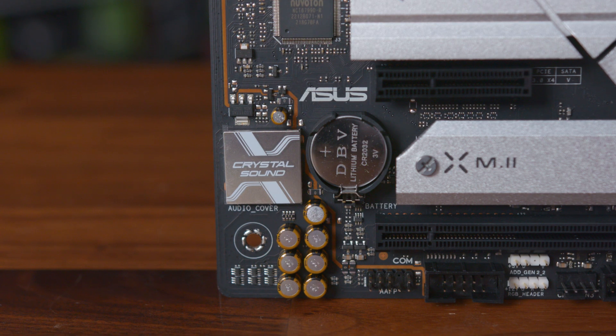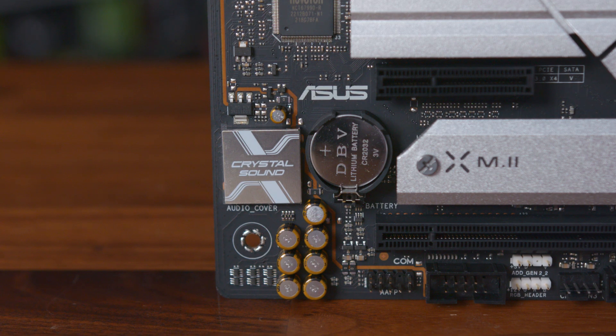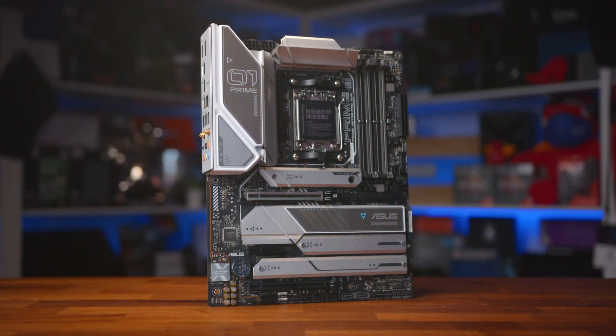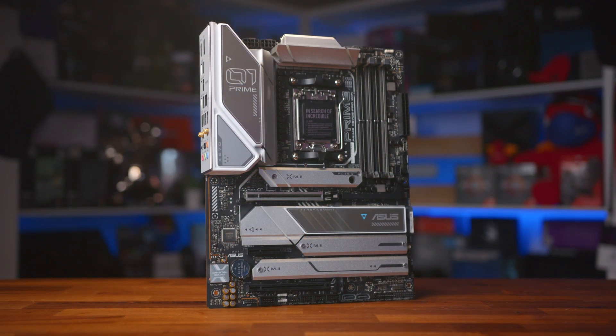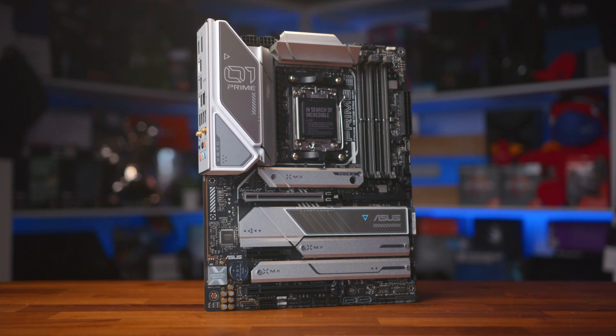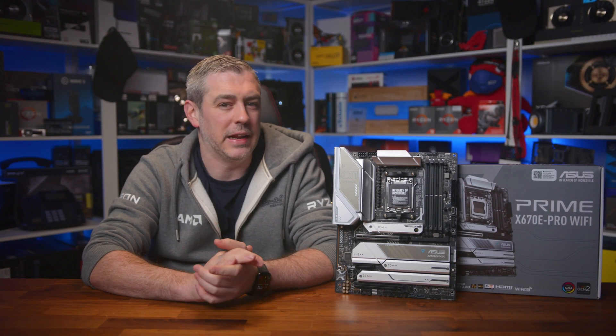Audio comes from the Realtek S1220A codec, with an impressive 120dB SNR line-out and 113dB SNR line-in. It also features the latest processing with DTS-X Ultra, Crystal Sound 3, and two-way AI noise cancellation. So unless you're using studio-grade equipment, the Prime should be all you really need.